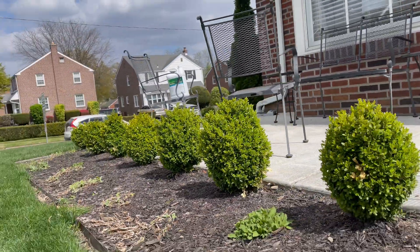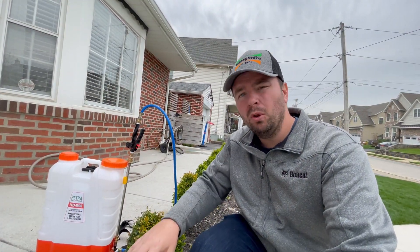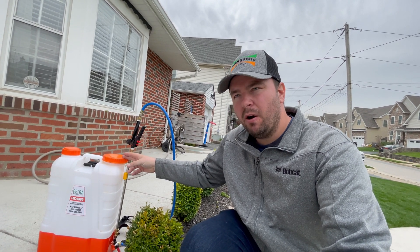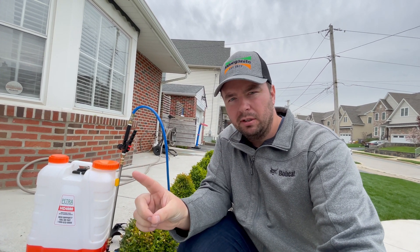Another thing I need to address are the shrubs. I also have some shrubs on the side of the house. I'm going to be using the Petra HD 4000 backpack sprayer to do a foliar application with the ArborPlex on all of my shrubs. The rate for that is 2 to 3 quarts per 100 gallons of water. I'll fill this up to 4 gallons — that conversion works out to basically 1 ounce per gallon of water, so I'm going to use 4 ounces for 4 gallons of water in the backpack sprayer, and we're going to evenly spray everything.